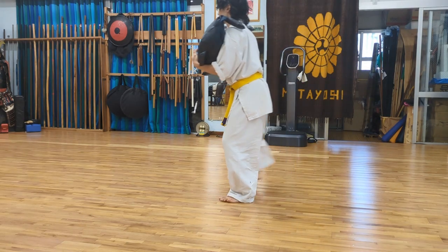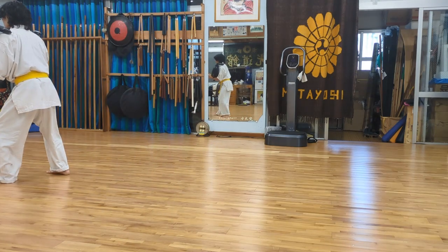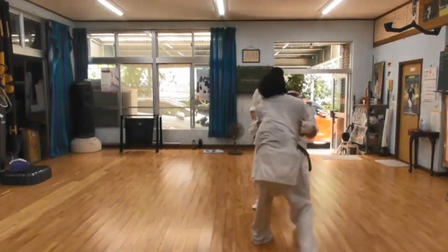The most important point of this training is to maintain your center of gravity forward while walking. This will help develop strong legs and lower back, making it difficult for your opponent to throw you.